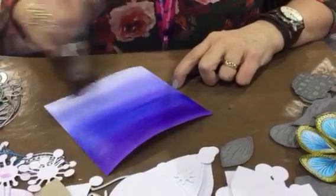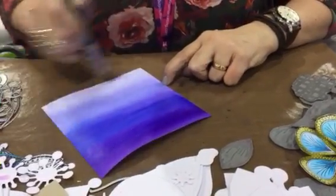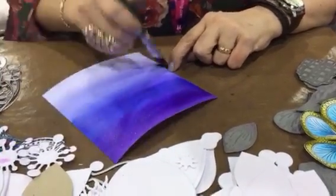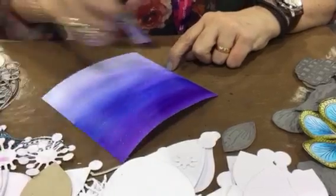Continue down until there's almost nothing there, but even at the bottom here, where you think there's hardly any colour and surely that mica can't have stretched that far — when it dries, you'll actually see it has.